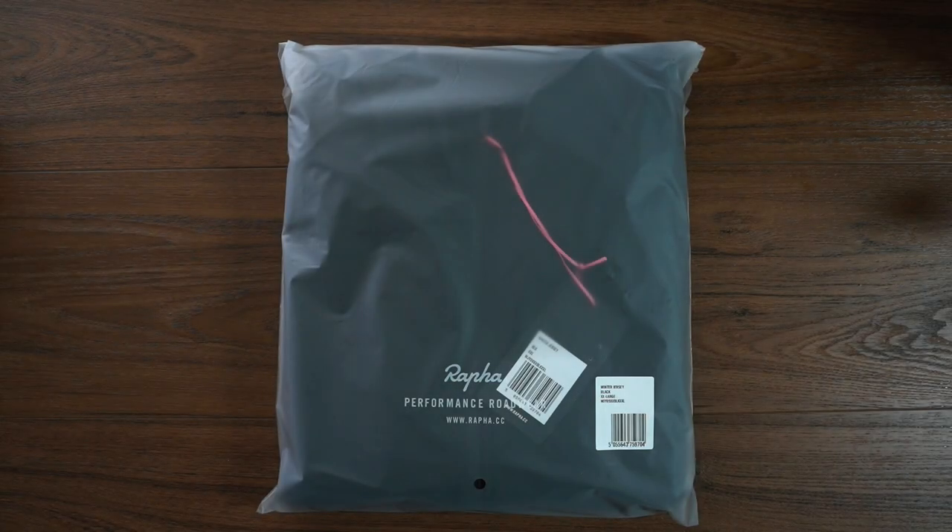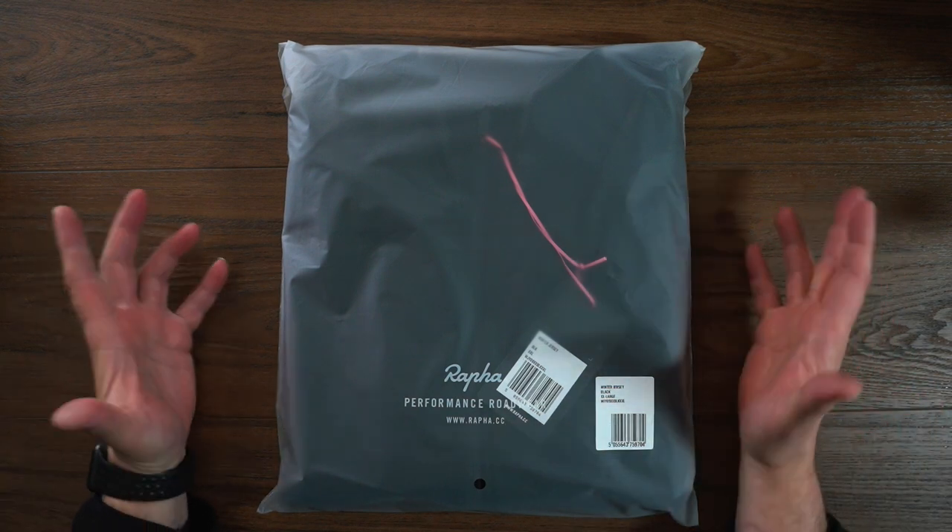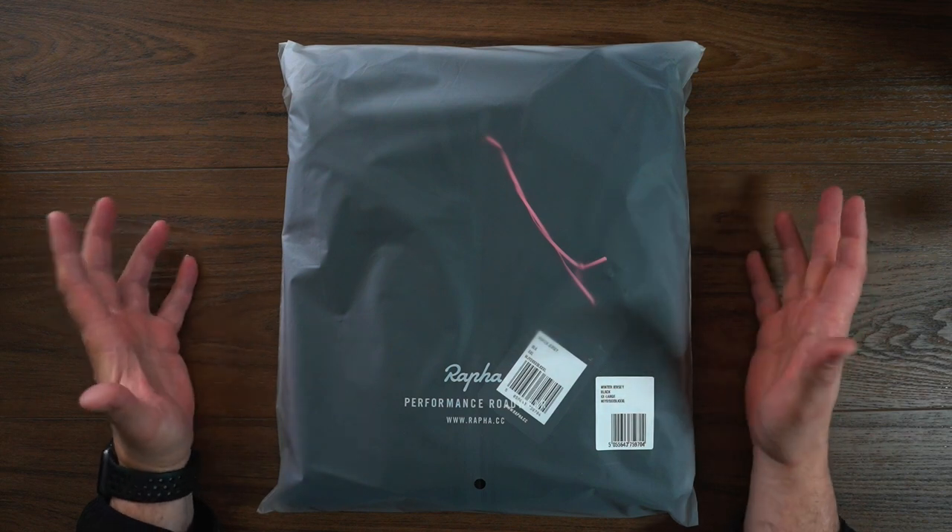Hey, what's going on? JD here and I have a quick unboxing for you. Today we are going to unbox the men's classic winter jersey from Rafa. This guy is a jersey designed for weather typically under 15 degrees Celsius, which works perfectly for me in Canada. So we're just going to jump right in here.